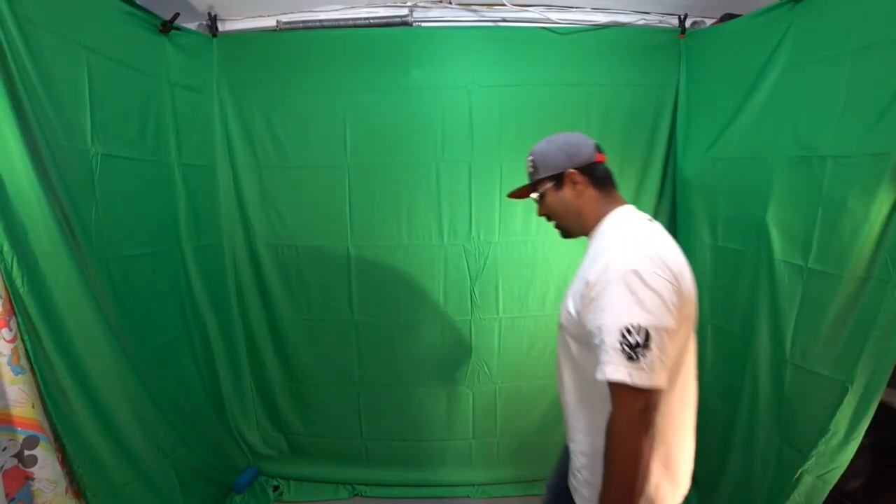Alright everybody, as you guys can see there's a green screen behind me. This is my new $60 studio.